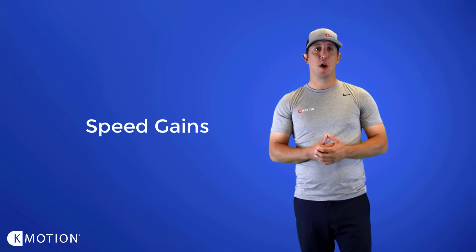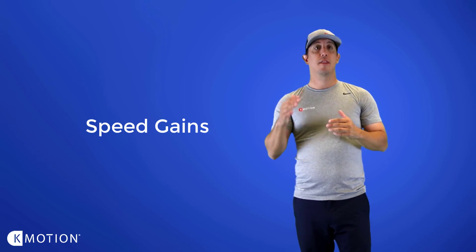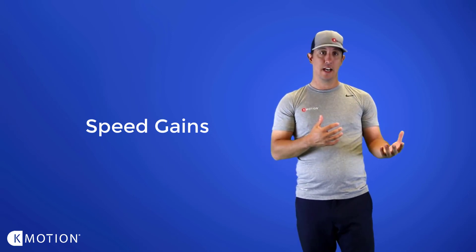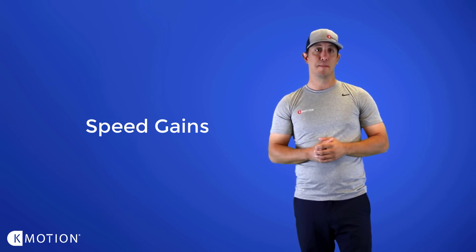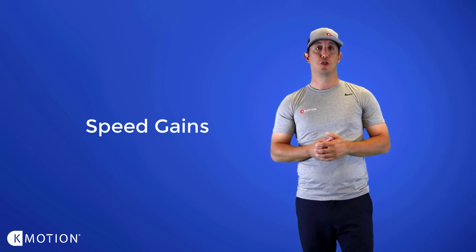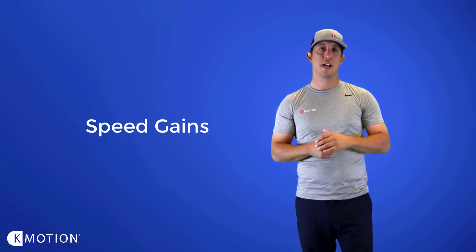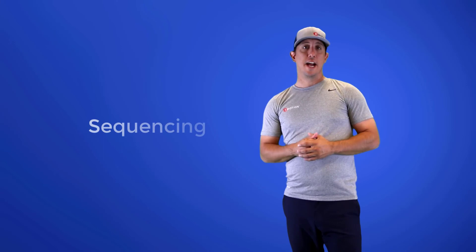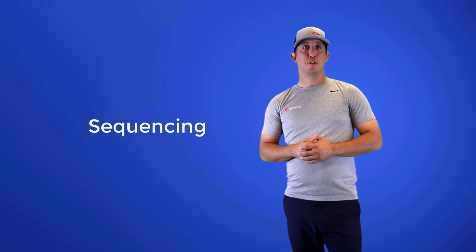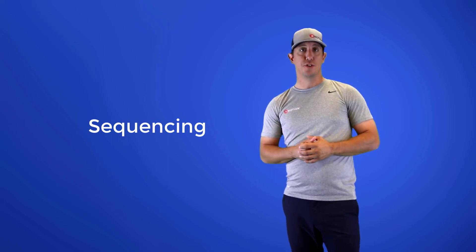Once you identify where there might be a lack of a speed gain that you want to improve or even out, go back and look at the technique — how you like it as a coach — or the strength of that segment to see if they maybe need to get a little bit stronger. As a result, you should be able to even out those speed gains and see some small incremental increases as you go through the body. Look for next week's video where we'll talk about sequencing and what sequences we look at in your athlete's golf or baseball swings.